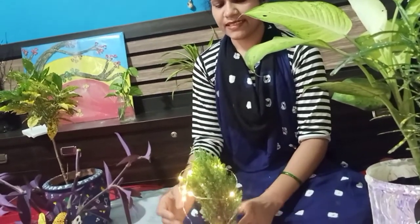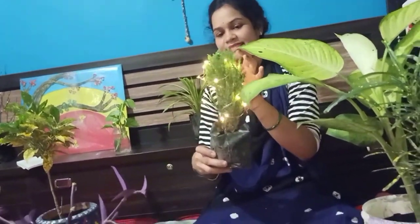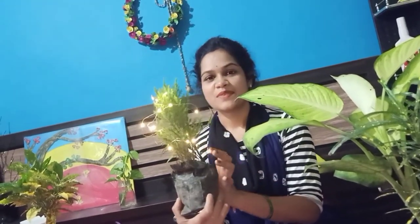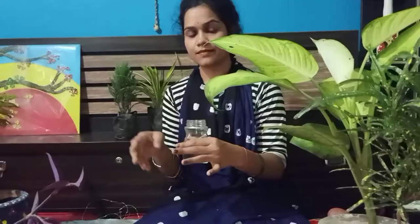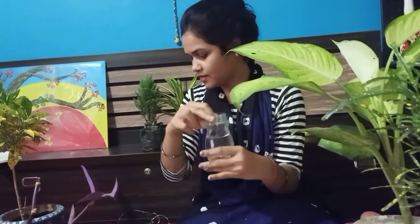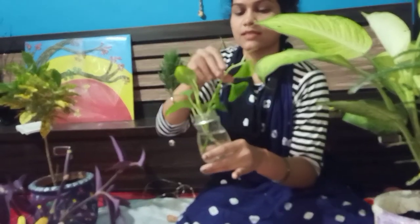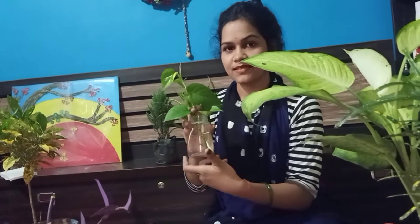You can see how beautiful it looks. Please tell me in the comment section how this display looks. This is a small jam bottle I used — just like this I use money plant cuttings. It will look very good, as you can see in our video.